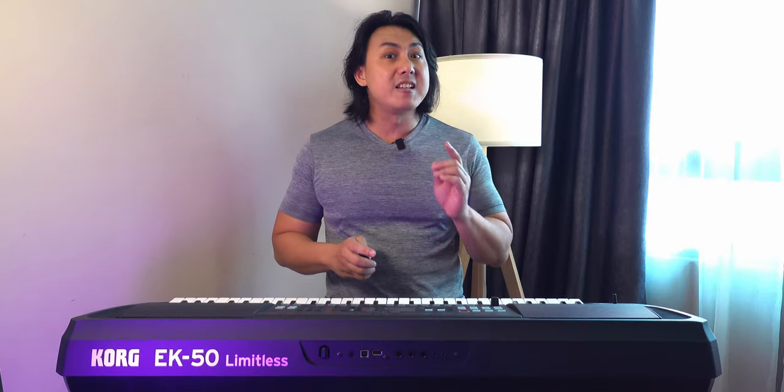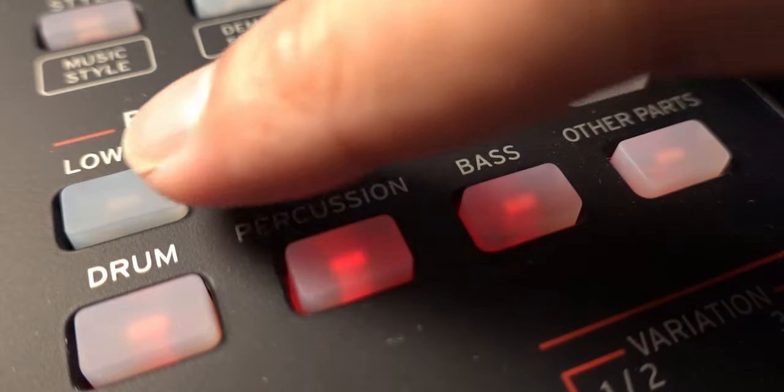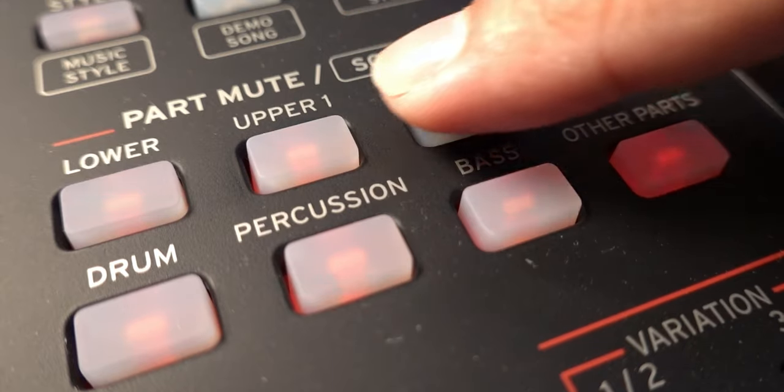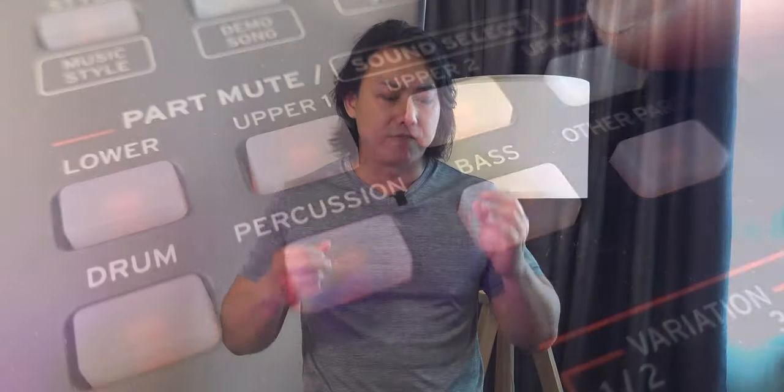The additional 24 keyboard sets, however, is a different story altogether. These keyboard sets are definitely a very useful addition. If you are not technically inclined to make your own sounds and don't want to do a lot of sound tweaking, these keyboard sets are just perfect for setup-and-play situations.